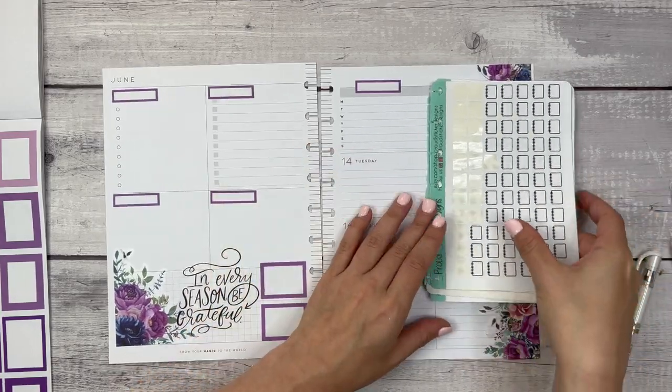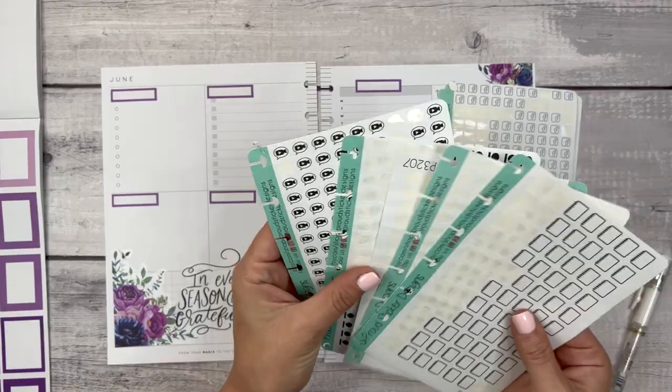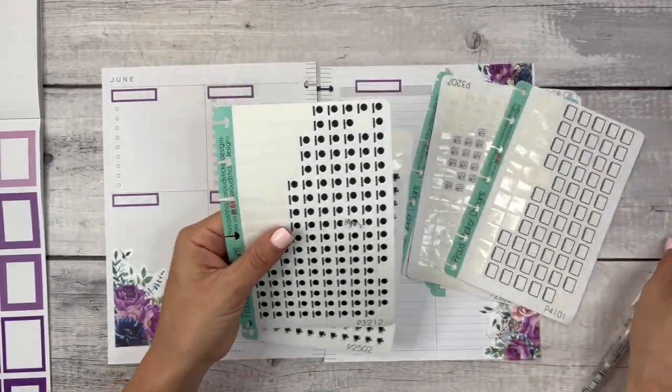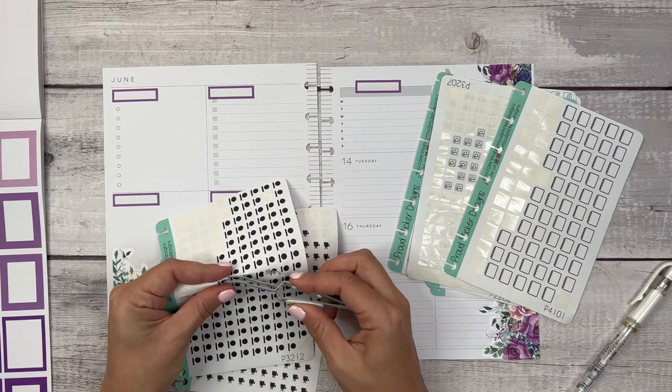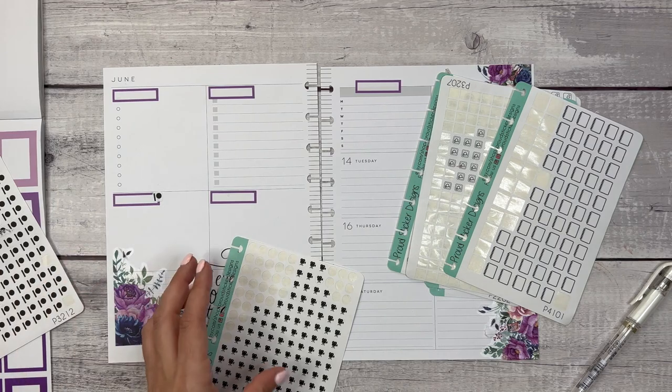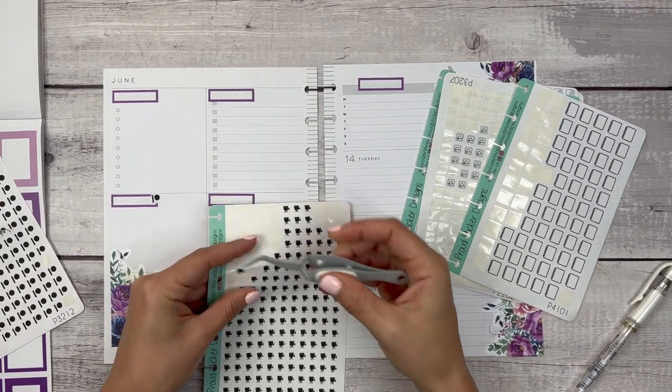I always use the icons from Proud Sticker Designs, and you can save 20% using code ELISE20 on your order. I change up where I put them each week based on what's happening and what's coming up.